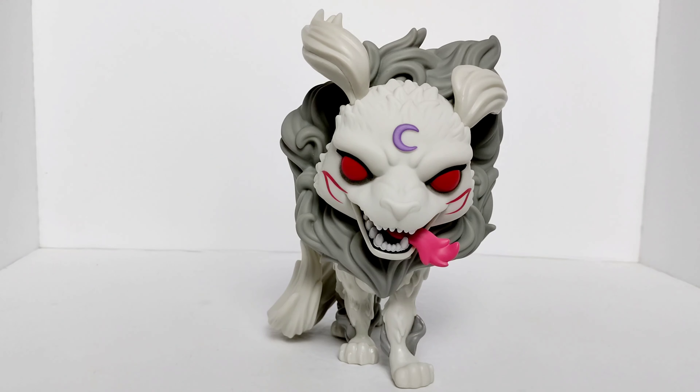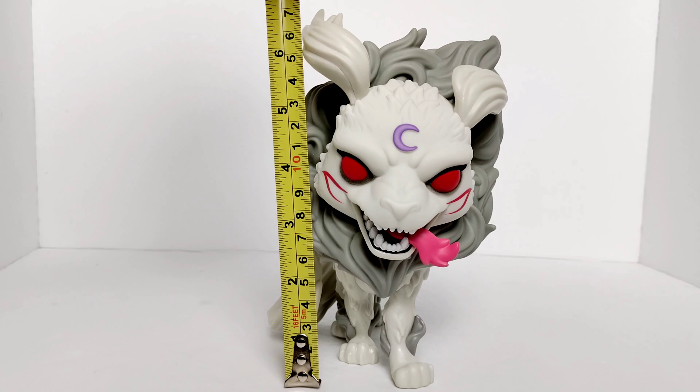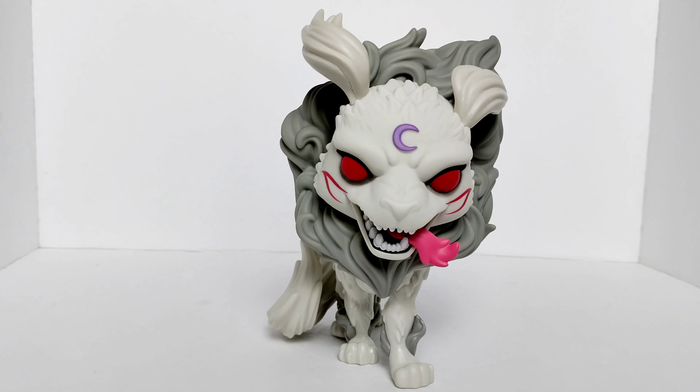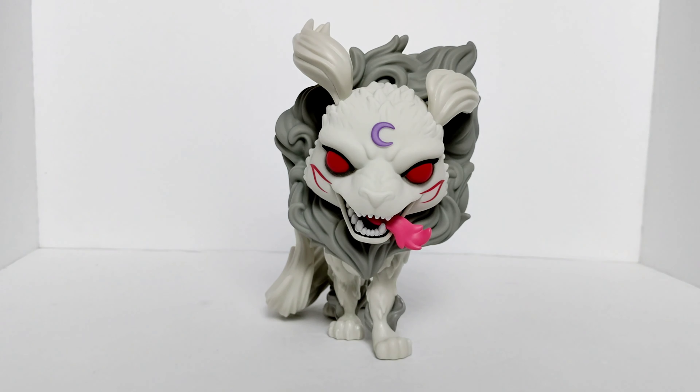Let's go ahead and measure him up real quick to see how big he is. He's a wicked dog — you should definitely check this one out. And if you haven't seen Inuyasha the anime, you should definitely check that out too.